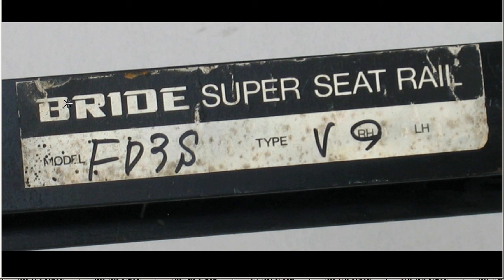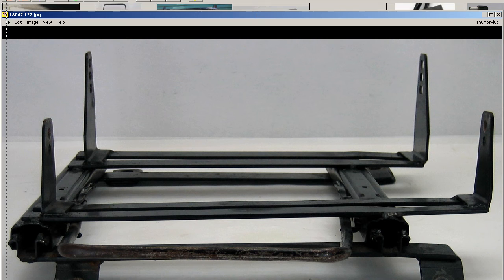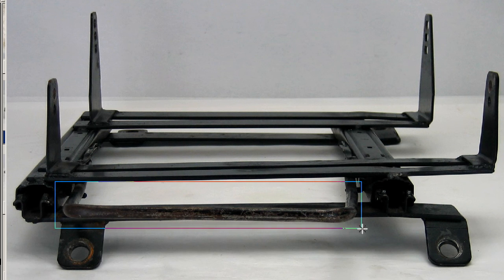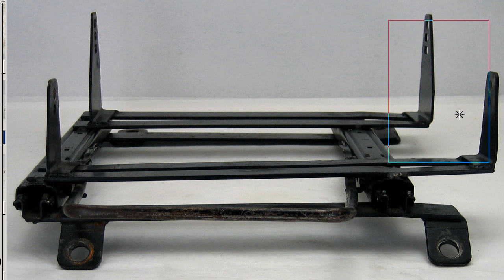The sticker reads: Bride Super Seat Rail, model FD3S, right-hand side, type V. And looking directly from the front, this is the sliding bar and the seat mounts. So it's a full bucket seat mount for the FD3S RX-7, made by the Bride Company of Japan. Thank you.